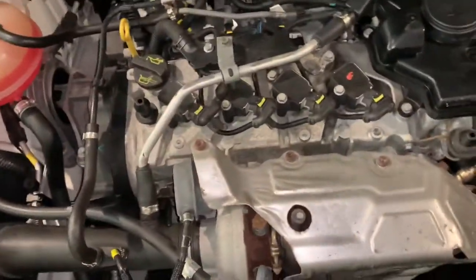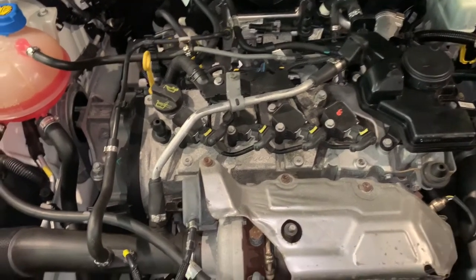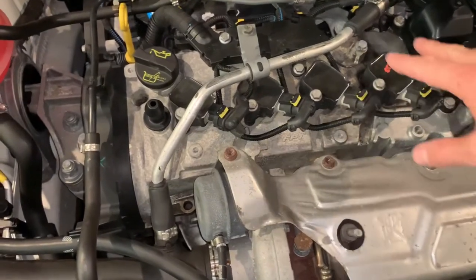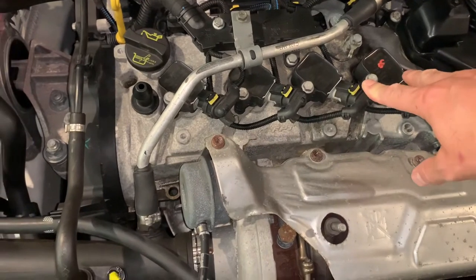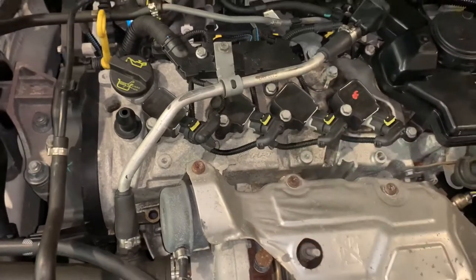This is a quick video on replacing the spark plugs on our 1.4 litre Alfa Romeo Giulietta, same as the Fiat 500 I believe. Pretty simple. We've got coil packs to pull out, held in with a couple of bolts and a retaining bolt here, and that'll give us room to move that hose out of the way.